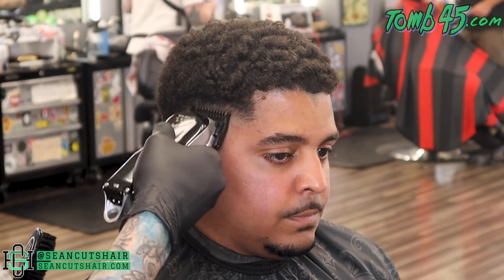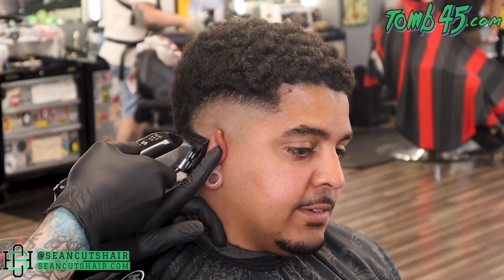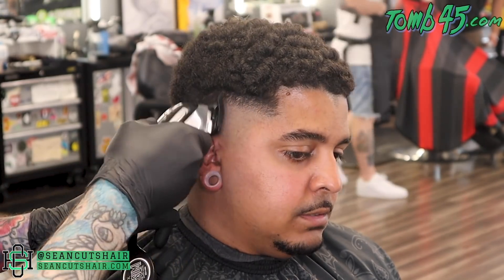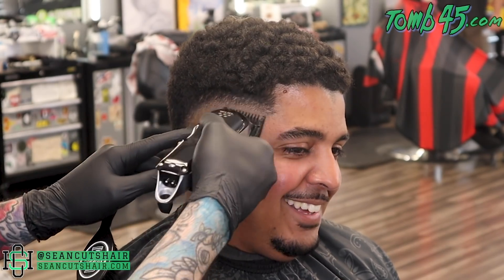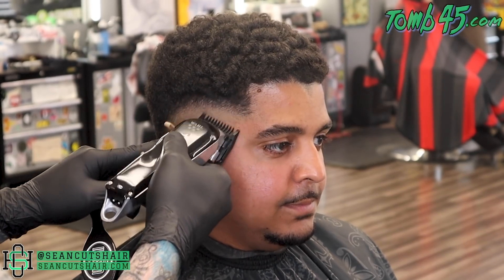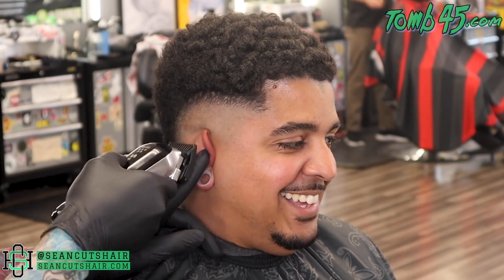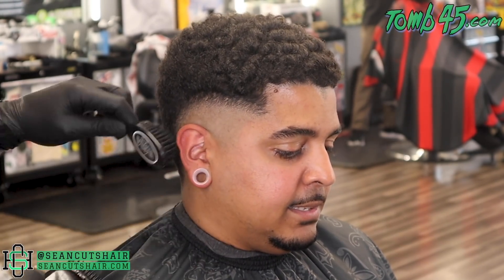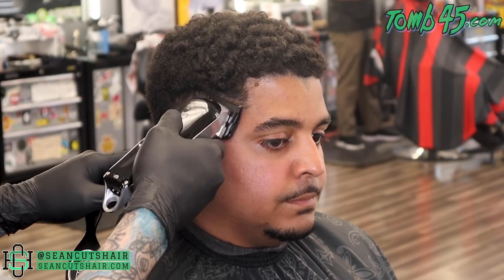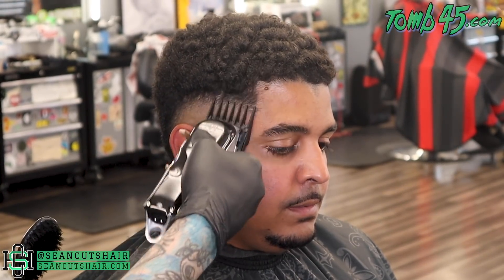Now we'll come in with an open one guard on my wall cordless senior — just the standard senior. We'll do the same thing: follow that guideline, coming up vertical in the back, creating another guideline about another half inch up. With this haircut we want to maintain the ridge and shape of the mohawk, so we're keeping our steps pretty small. We'll come back with our half guard, start it halfway open, and see if that'll take it out.